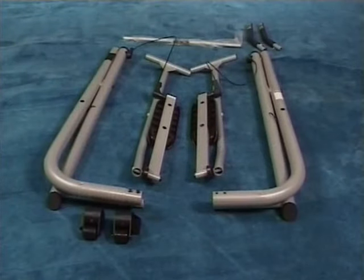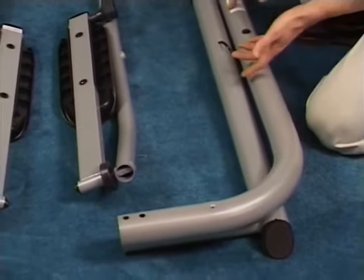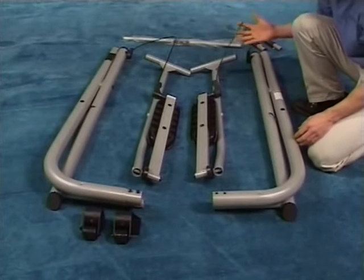Once you're ready, lay the two frame assemblies and the swing arm assemblies on the floor. Make sure the curved rear frame is placed on top, facing upward, and that the cables are above all the frame tubes. Be careful not to get the cables tangled up with the swing arms or the frame tubing.